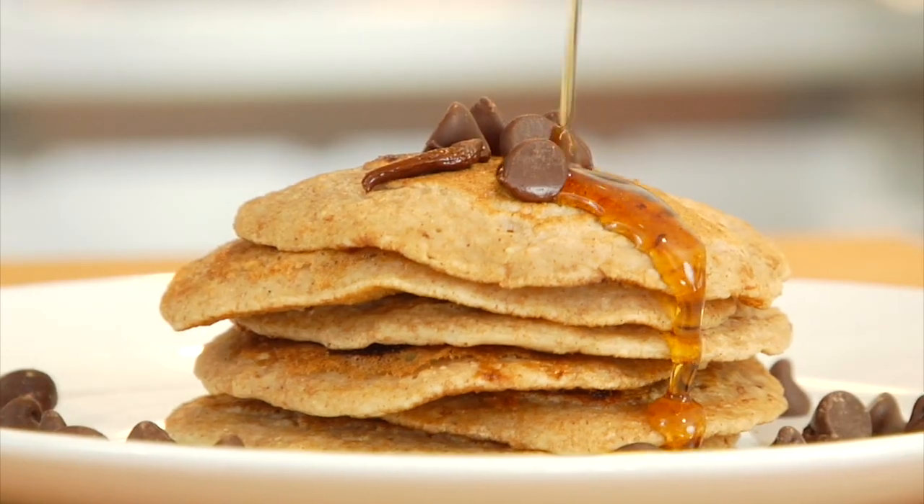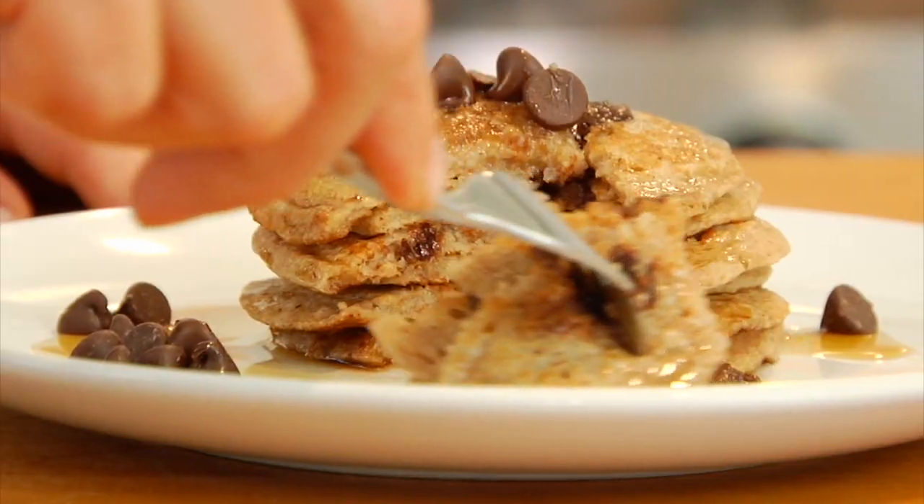As many of you know, I have a five-year-old and a seven-year-old, and they both have a deep, loving relationship to chocolate. So today's recipe is dedicated to them. I'm showing you guys how to make my clean and delicious whole wheat chocolate chip pancakes.